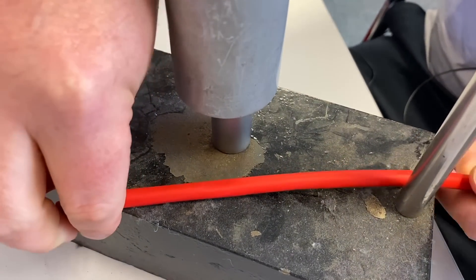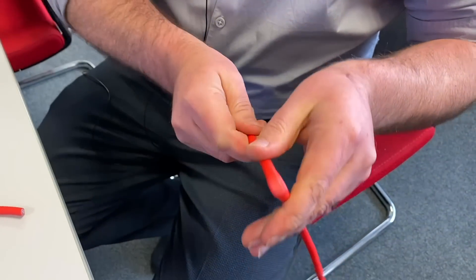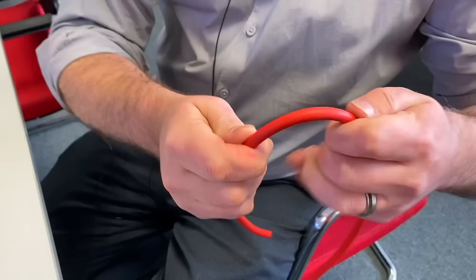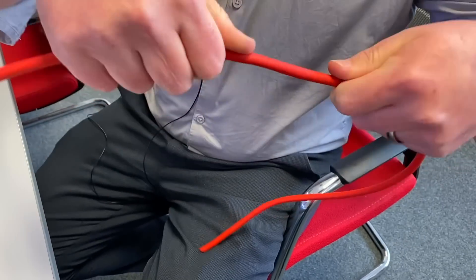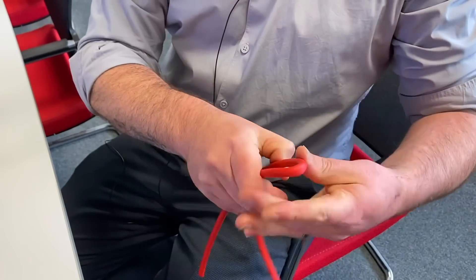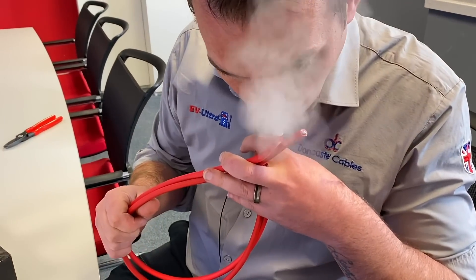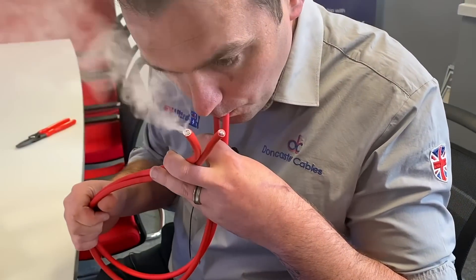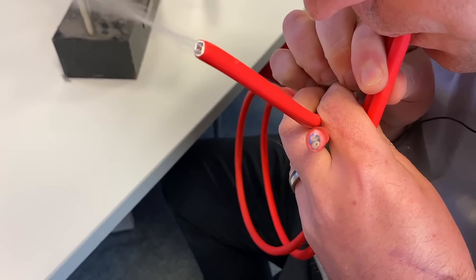The cable is also more resistant to kinks. As you're pulling it through tray work, if it were to kink over, it would go back to its original shape and again protect the cores. Another key feature is smoke transmission — a competitor's cable could act like a conduit, allowing smoke to be drawn into another room. But because theirs is filled, there's no smoke transmission in the cable.